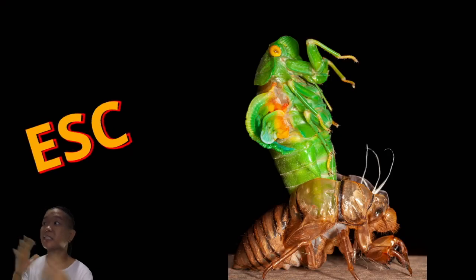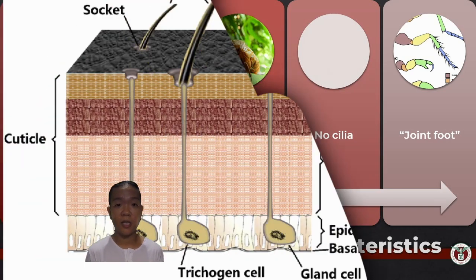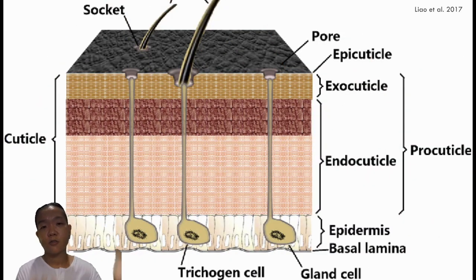Ecdysis literally means escape. They kind of have to get out of their old exoskeleton and then put on a new one. To understand how exactly they grow the new one, we first have to look at the anatomy of the exoskeleton. The exoskeleton has a cuticular layer, which can be broken down into several more layers.